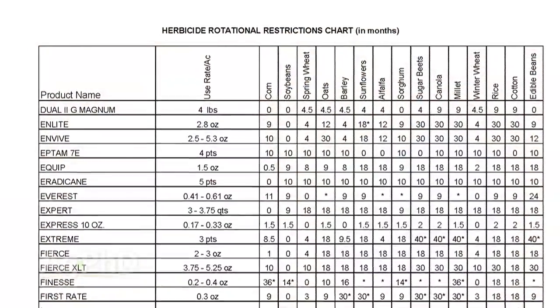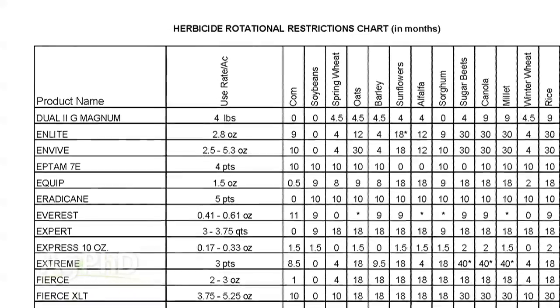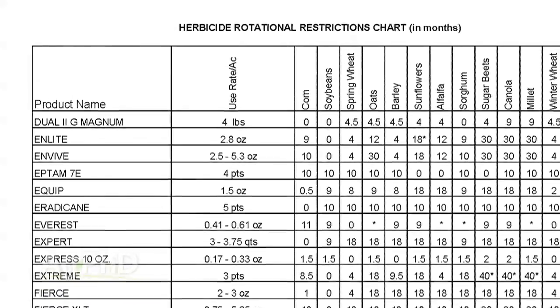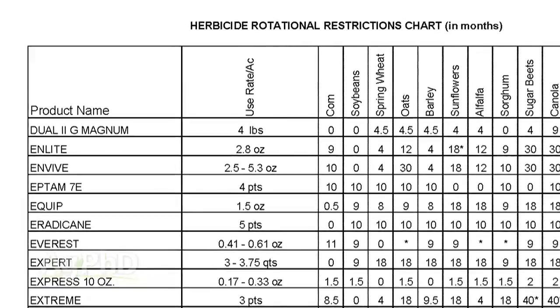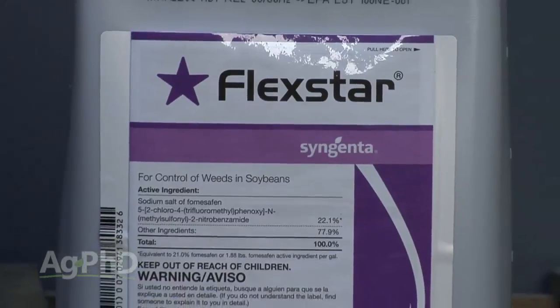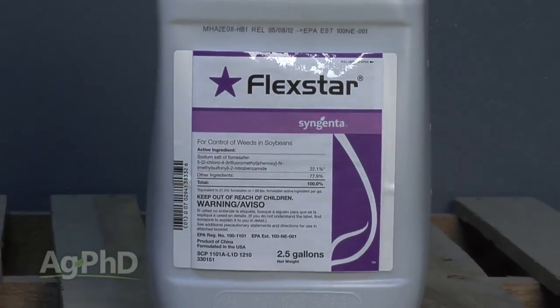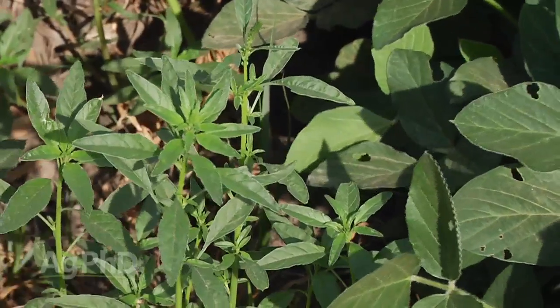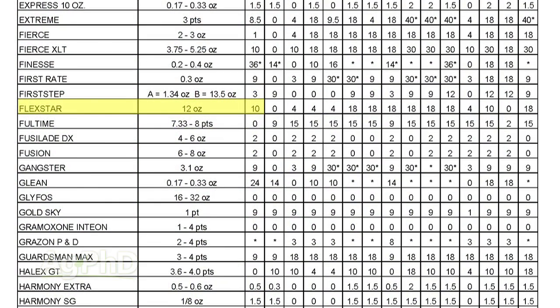One of the things that farmers like about the winter workshops that we put on is just seeing this big spreadsheet with all kinds of different crops and different herbicides they may use for weed control, and then how many months you have to wait from using one herbicide before you can plant a certain crop. Like Flexstar, for example, is a real popular herbicide that can control pigweed post-emerge in soybeans.